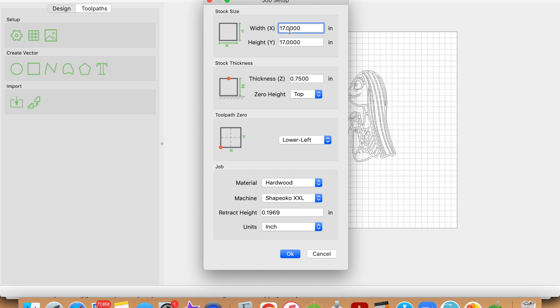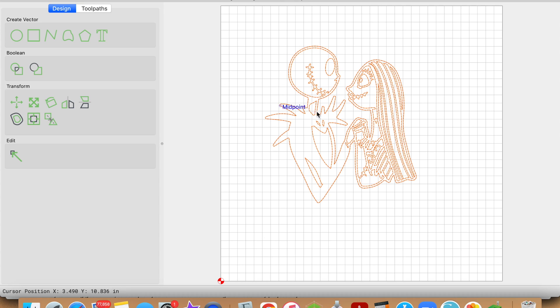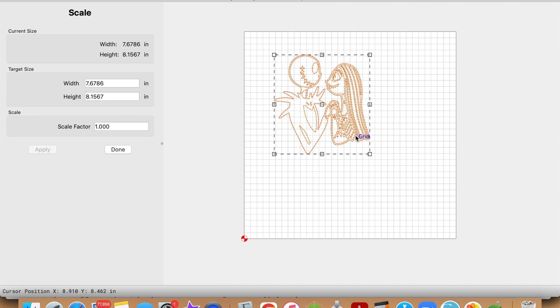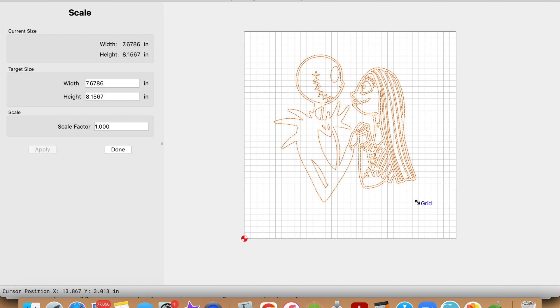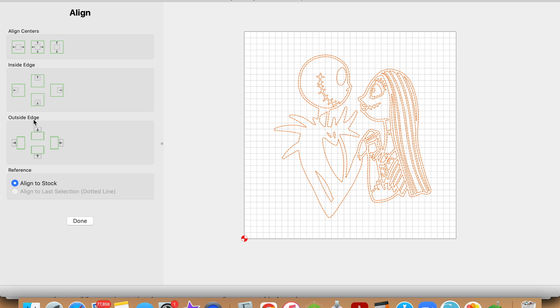The first thing you want to do is set up your job. Here in the dimensions section, put in either the entire dimensions of your cutting board or the area in which you want to cut into the cutting board. Then with everything else, enter it accordingly to what you have going on. Next, you're going to want to import your image. Once you import, go ahead and group everything — you want to keep everything together. Once you have everything grouped, resize accordingly and place it wherever you want it. In this case it was centered, so we'll do that.